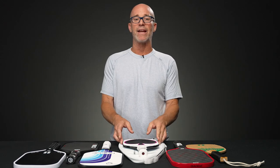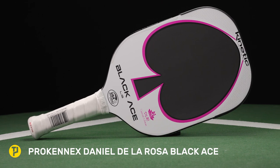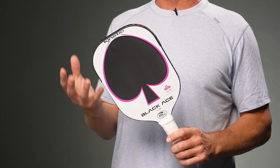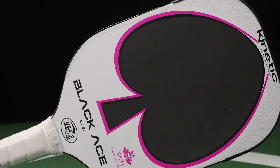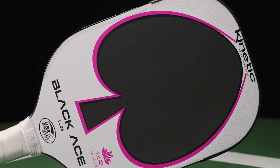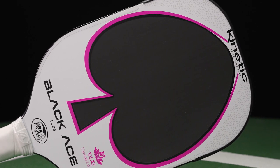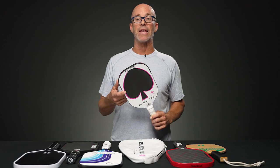Next up, we have the Prokenix DLR — this is the Black Ace DLR, Daniel De La Rosa. It's a little bit different paddle, about the same weight. This one has a T700 carbon surface that again is very spin-friendly and long-lasting. This is just a great paddle, brand new on the market with us. This one too is an elongated paddle shape, running about eight ounces in weight.